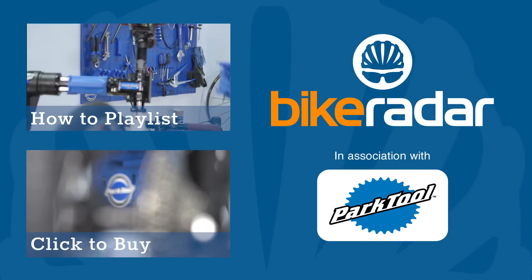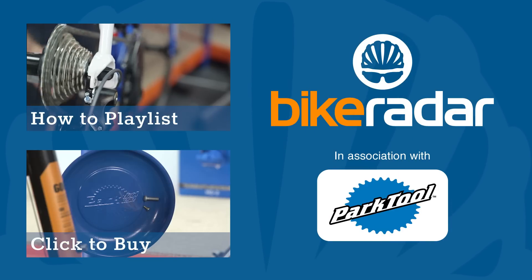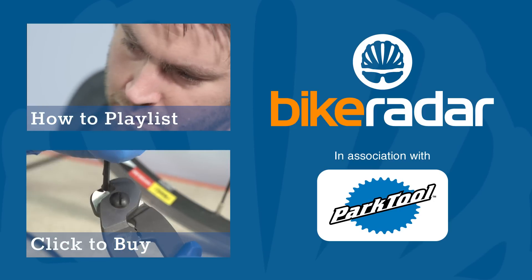Don't forget to subscribe and check out the rest of the channel. Let us know what you want more of on your bike radar.